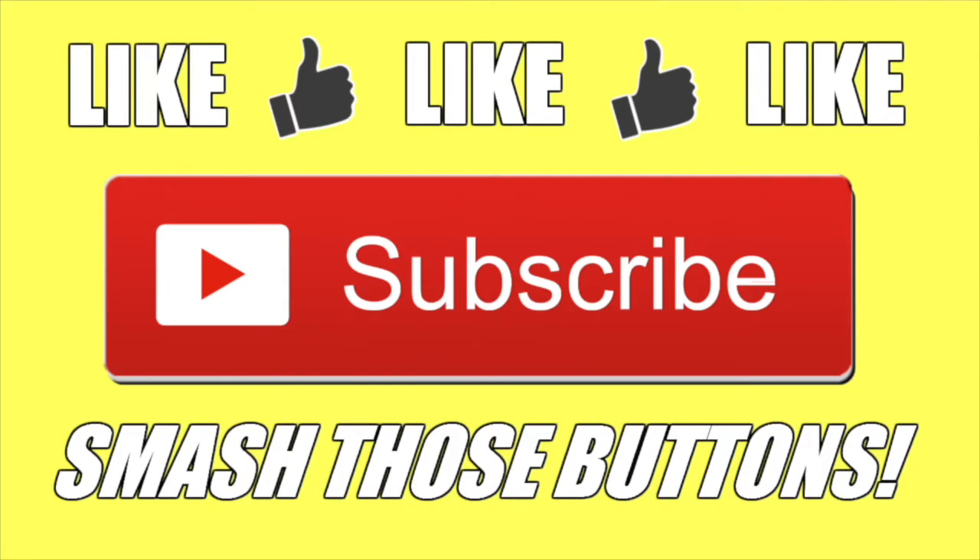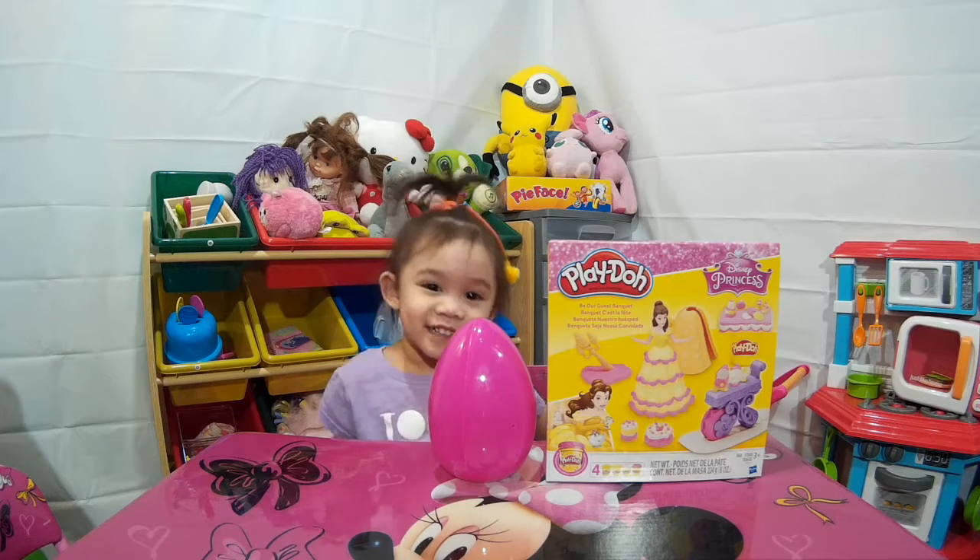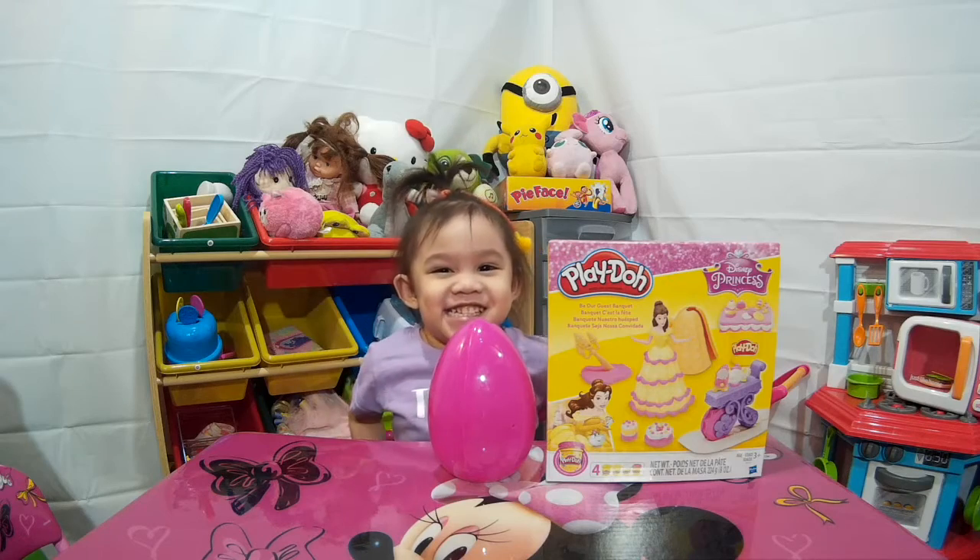Hey guys, don't forget to like this video. Don't forget to subscribe either for more videos. Hi everyone! Hi, Daylene!